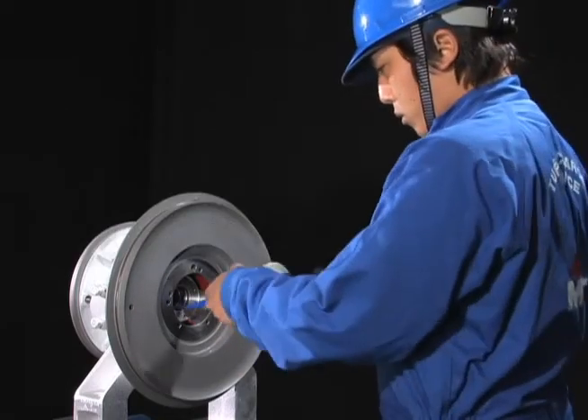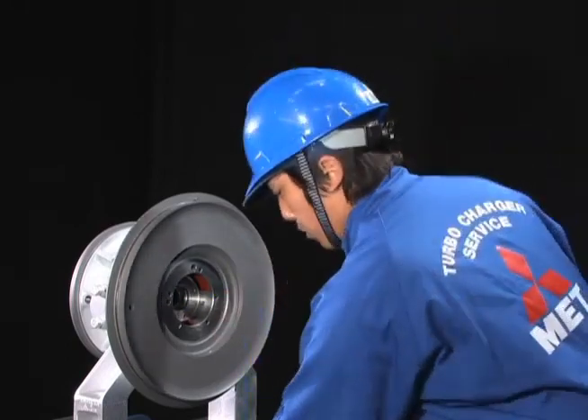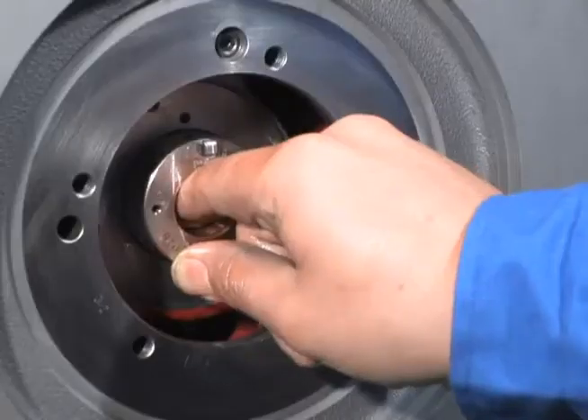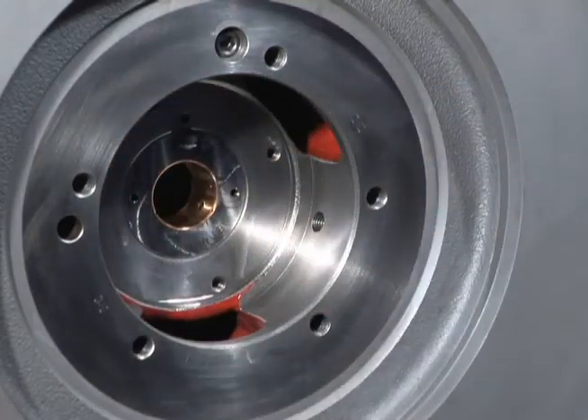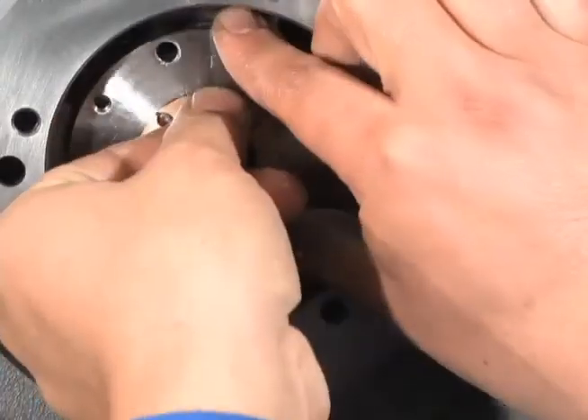For reassembly, follow the disassembly steps in reverse. Install the compressor side journal bearing to the bearing pedestal. Install the turbine side thrust bearing.